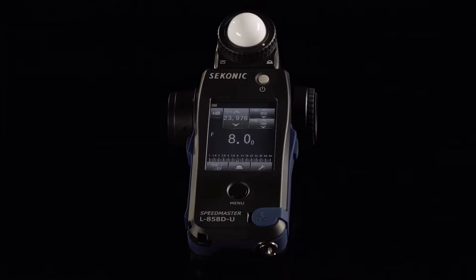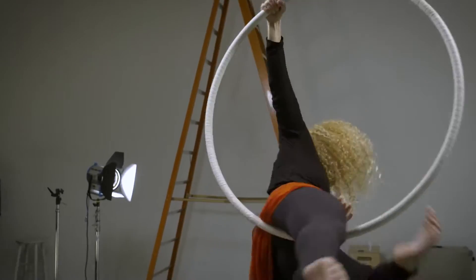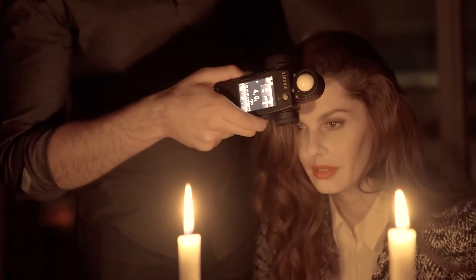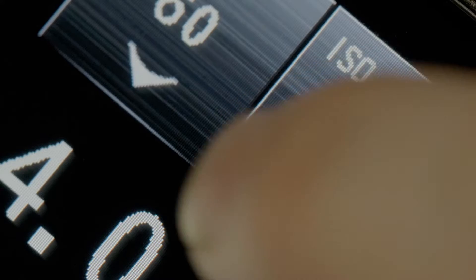The Sekonic L858D is a revolutionary light meter. Filmmakers, DPs, and gaffers will rejoice at features such as increased sensitivity, built-in spot meter, and expanded ISOs for any camera.